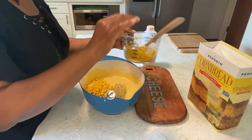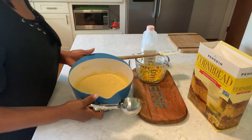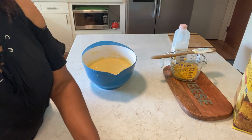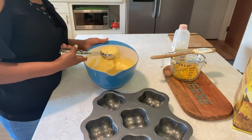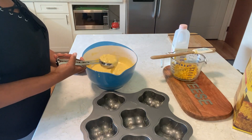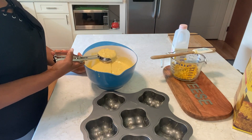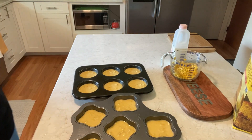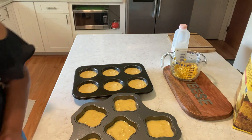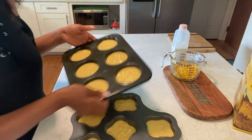I have my ice cream scoop here. I'm gonna fill my pan with it. Okay, we're gonna pop this in the oven right now.